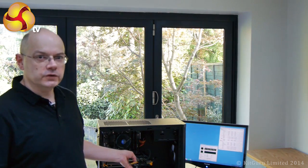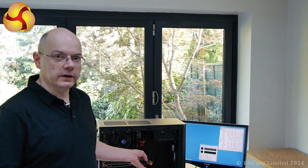Hello, I'm Leo Waldock for KitGuru TV and today I'm looking at the CPU cooler inside your PC. We're starting with a standard Intel cooler on this Core i7 PC and then I'm going to be changing to an aftermarket Noctua cooler.